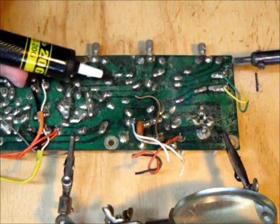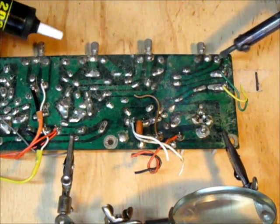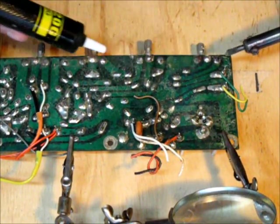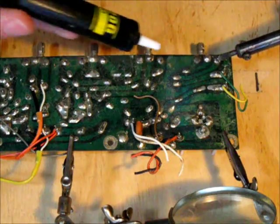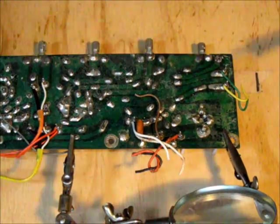Simply hold your soldering iron tip onto the solder joint. You can see it starts to become shiny — that means it's melted. Hold it on; this is a timing issue. You're going to pull the iron away and very quickly put the solder pump on and press the button. And it's clean.